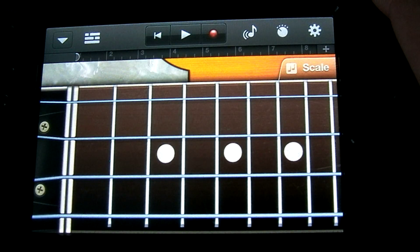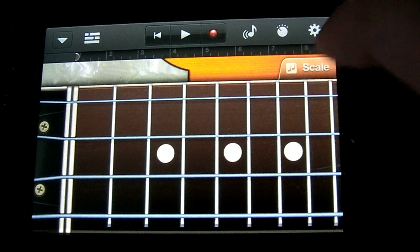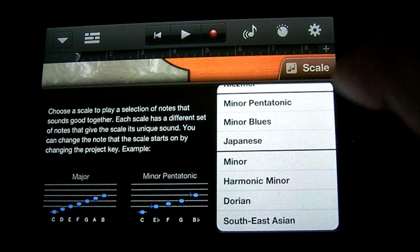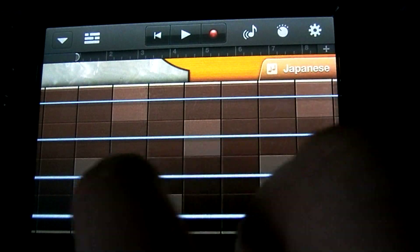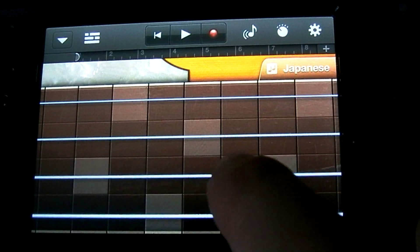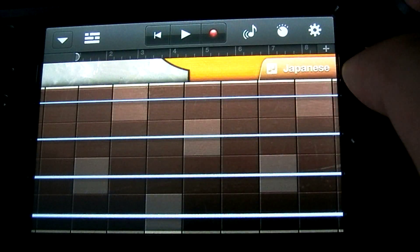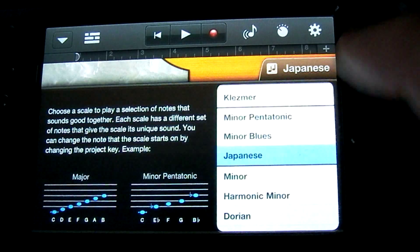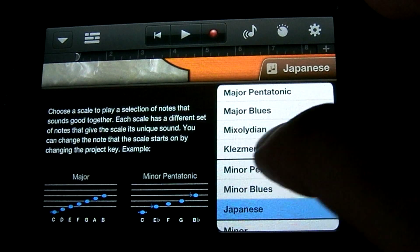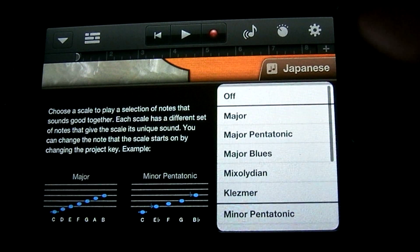If you don't know the notes on the guitar or bass, or basically any of the smart instruments, they have an option to set the scale so that you can't play a wrong note in that scale. As you can see, the interface changes and what you have here are notes that all correspond to whatever scale you just set it at. The lighter notes are going to be your root note. There are a number of different scales that you can choose from — some pentatonic scales, blues scales, some Japanese and Eastern Asian scales, major, minor.